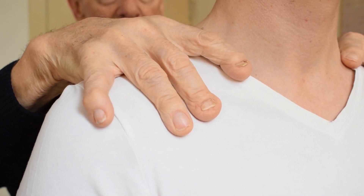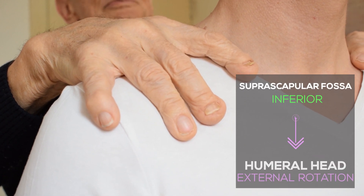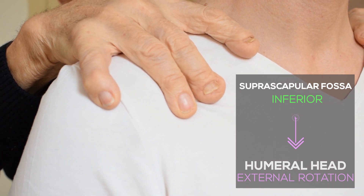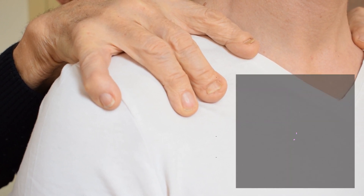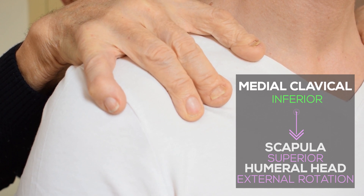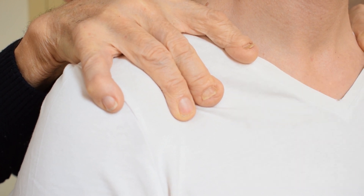Where my thumb goes on the scapula down, in the same time, the humeral head has to go around and external rotation. When I go down with my index, in the same time, the scapula has to go up and the humeral head into internal rotation.